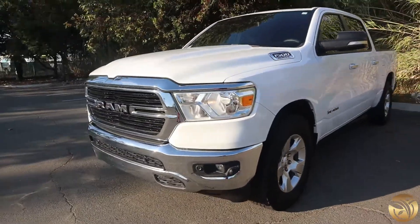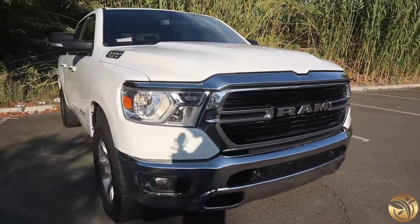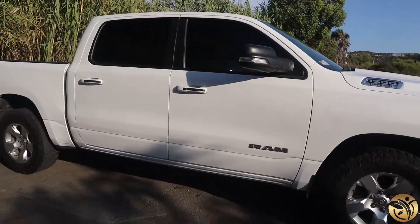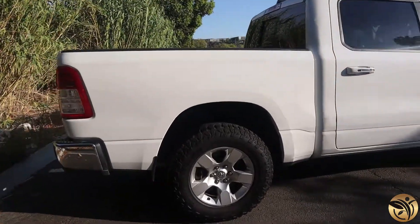Overall I like the truck, man, I like it. I wanted to stick with Ram because obviously my last truck was a Ram and I had a lot of good experiences with Ram. That was my first truck, so I was like, you know what, let me give it a try again and just get a newer one.